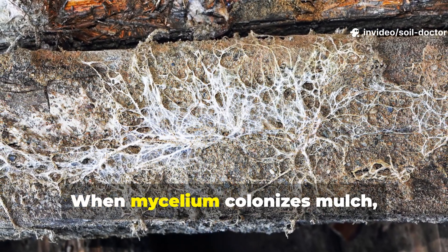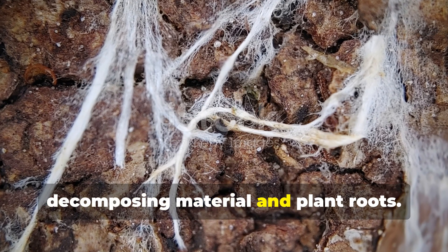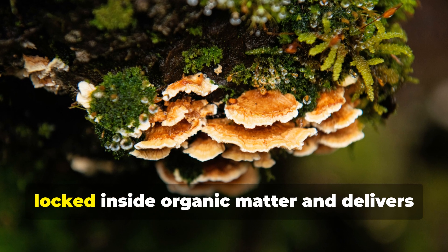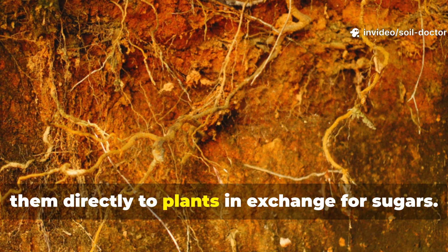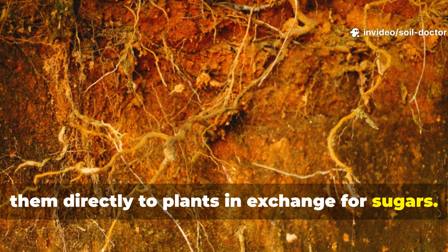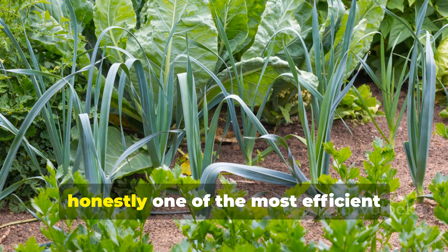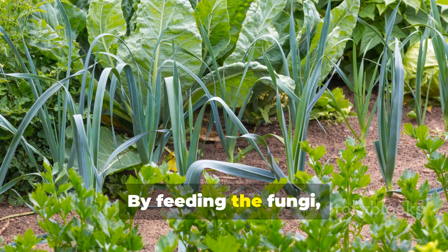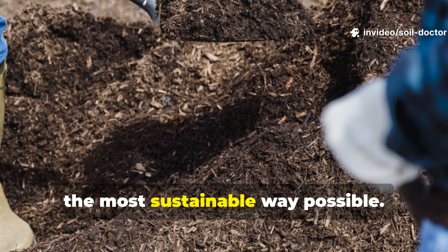When mycelium colonises mulch, it forms a nutrient bridge between decomposing material and plant roots. The fungal network captures minerals locked inside organic matter and delivers them directly to plants in exchange for sugars. This is what scientists call the mycorrhizal relationship, and it's one of the most efficient nutrient systems in nature. By feeding the fungi, you're indirectly feeding your plants in the most sustainable way possible.